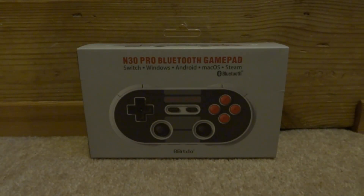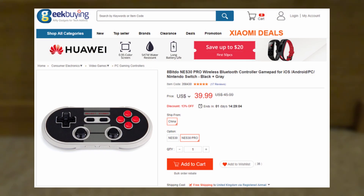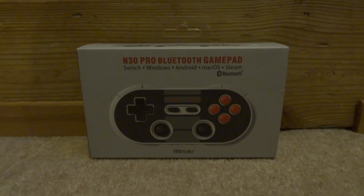Hi guys, Tech James here. In this video I'll be reviewing and showing you how to set up the NES30 Pro Bluetooth game pad. This was sent to me by GeekBuying.com, so I'll leave a link to this product in the description if you wish to buy it, and I'll also try to leave a coupon code so you can get some money off.